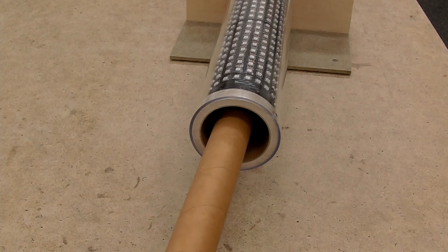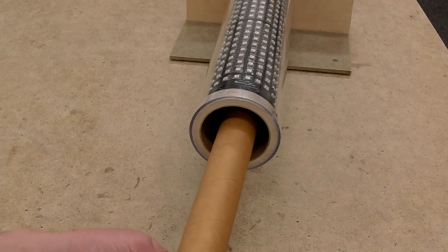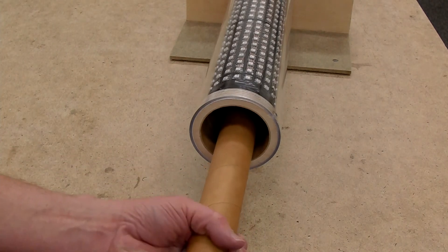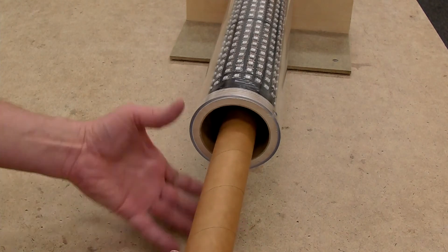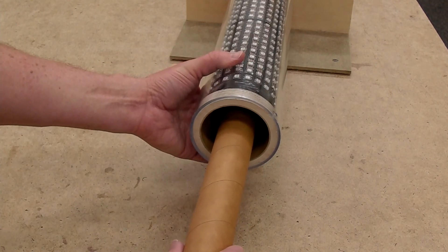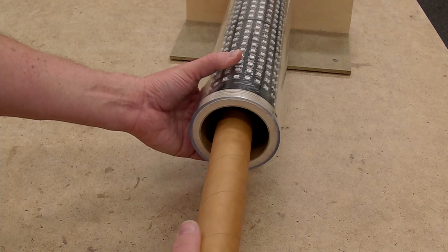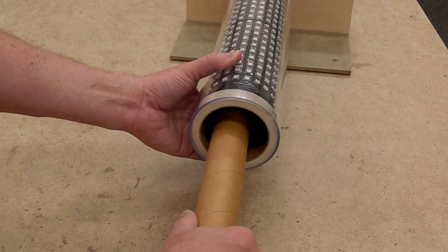I can pull as I slide it into the airframe, and then once it engages with the bolt I can turn it to tighten down and screw the bolt in firmly.